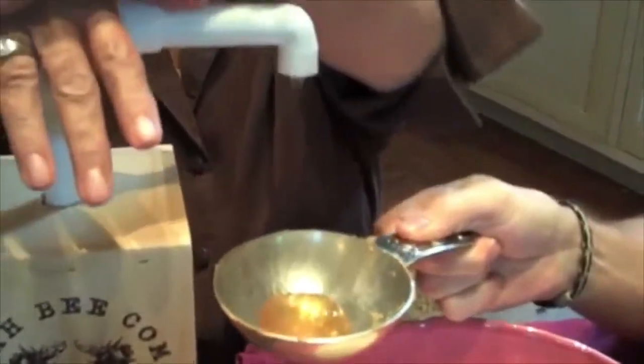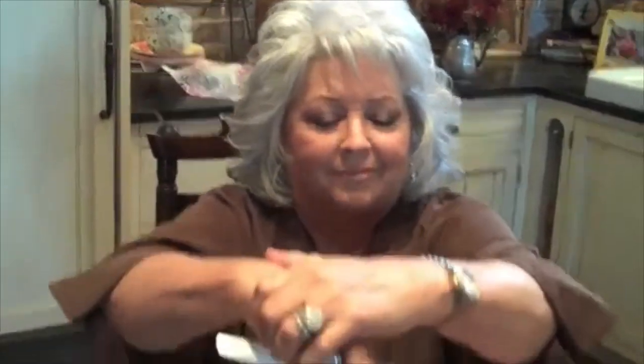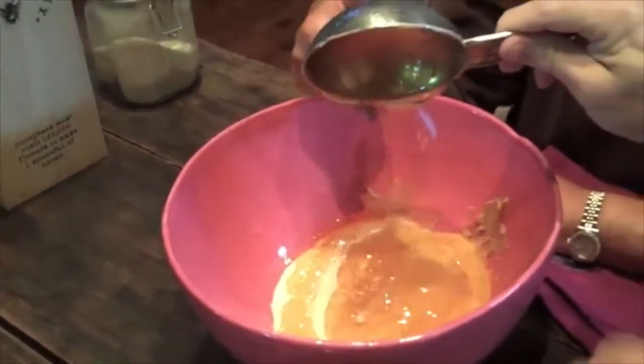All right, so listen, I need to exercise more than you, so I'll do the mixing. Pump it, Paula, pump it! Pumping — pure gold. And y'all won't believe this — I ate the stuff for like two minutes. Yes, I did, just to see if I could do it. It won't be long. I feel like it's pure liquid gold.